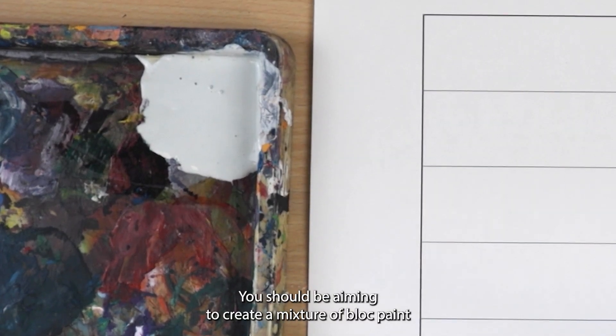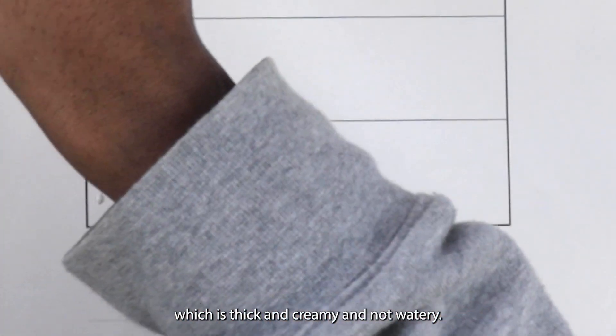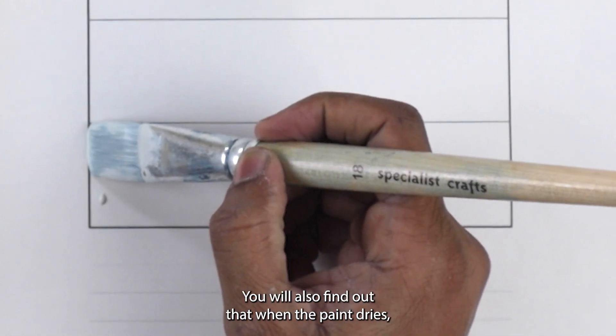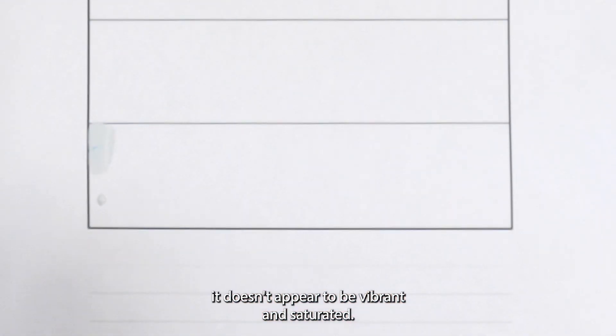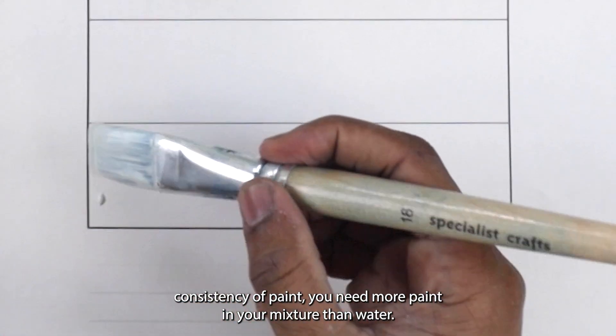You should be aiming to create a mixture of block paint which is thick and creamy and not watery. If your mixture is too watery, you will see more of the brush marks when the paint dries. You will also find that when the paint dries, it doesn't appear to be vibrant and saturated. To get a thick, creamy consistency, you need more paint in your mixture than water.